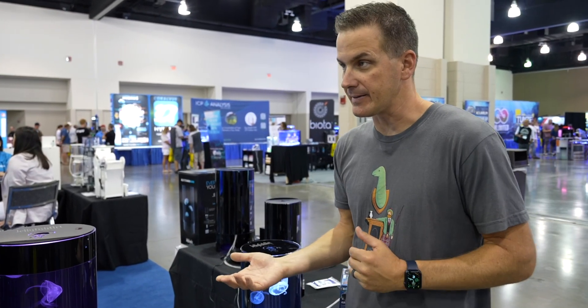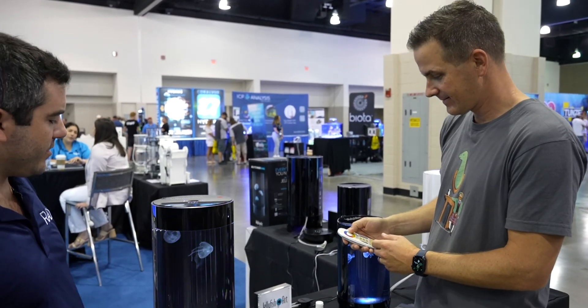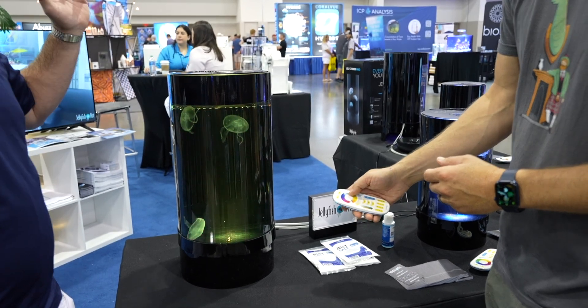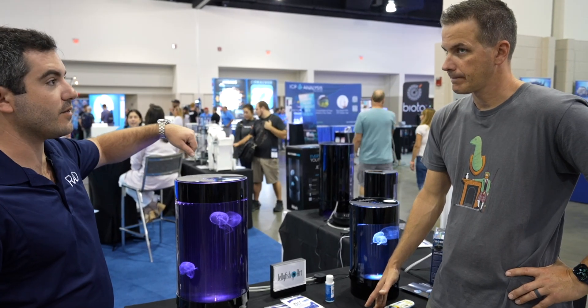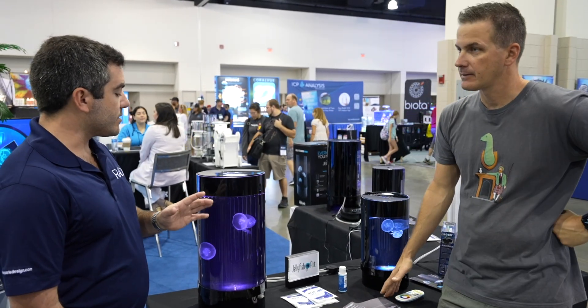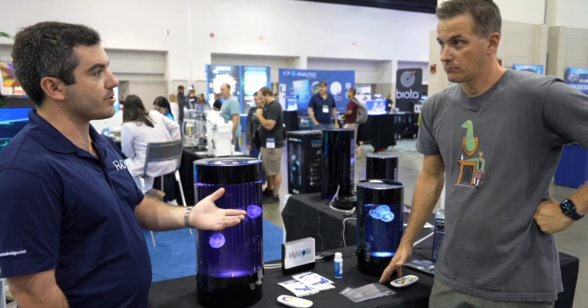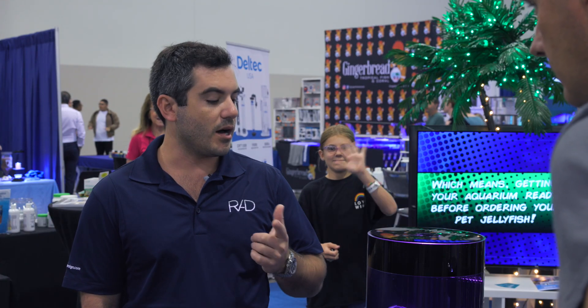Care summary: 25% water changes every week and a half, with the choice of live or pelletized food. The tanks come with LED lights that can create colorful effects — one newer light design has a spinning color wheel — and many customers hook them up to a small Amazon timer to automate on/off cycles. An extendable brush is included to clean algae off the inside. Jellyfish lifespan in the tank is up to a year and a half to two years, compared to only about eight months in the ocean, thanks to stable temperature and consistent food.